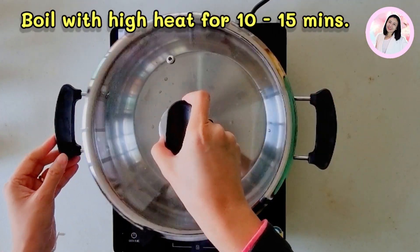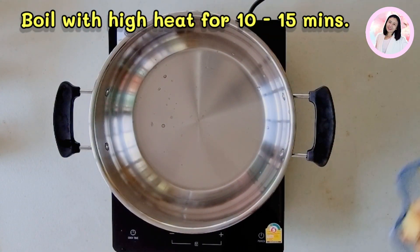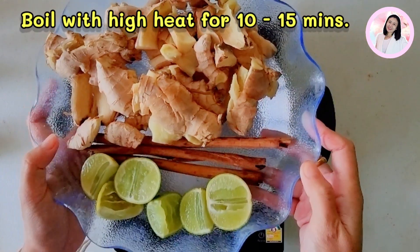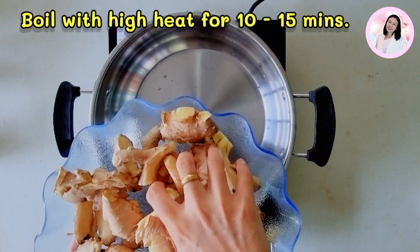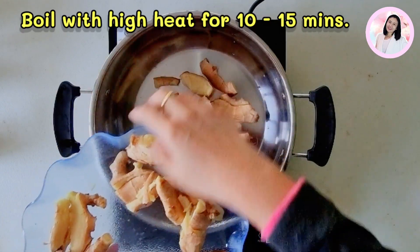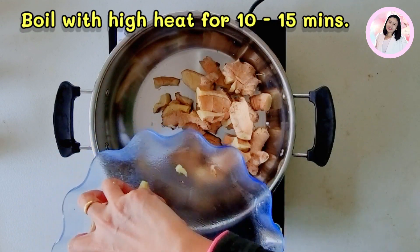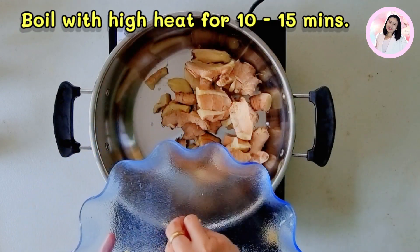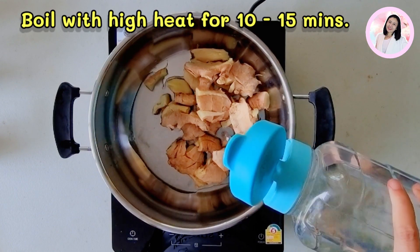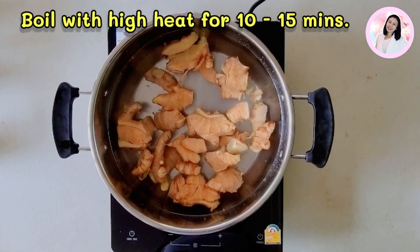For the next step, you need to boil the ginger. You just need to put all the ginger roots in the pot, followed by one liter of water. Then you can boil it on high heat for around 10 to 15 minutes. After that, you can reduce the heat as necessary to maintain a gentle simmer.